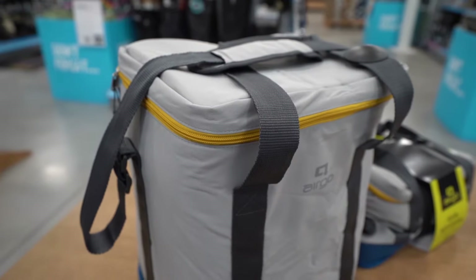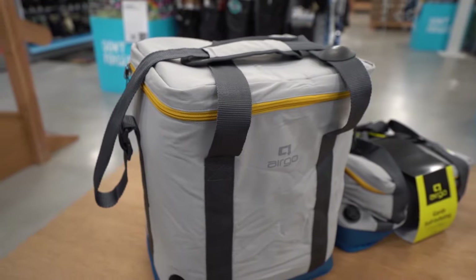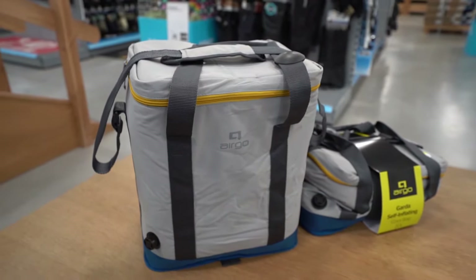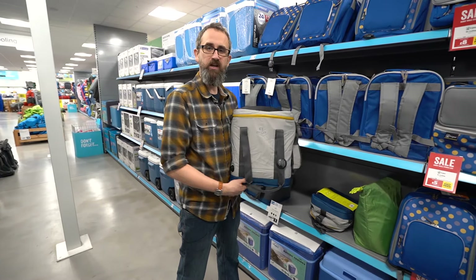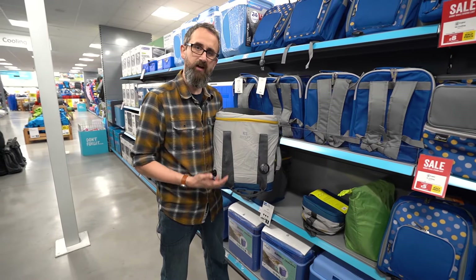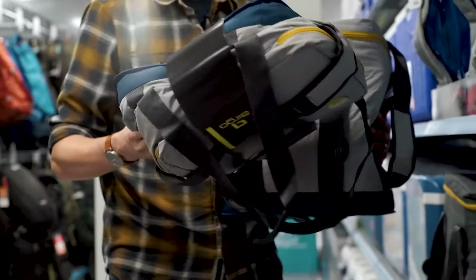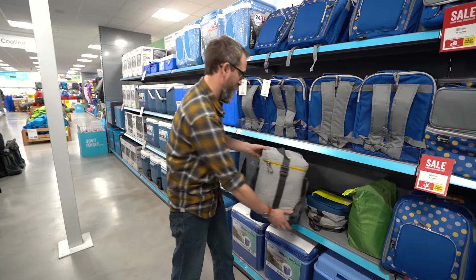A recent product that only came in last year was the self-inflating cool bag. We have this one here from Airgo. Now this uses foam and air — when you open the valve the bag actually inflates, forming a solid cool box. It provides loads of insulation and when it's squashed flat it's really compact for transport, so it takes up less room in your car. It also needs to be used with ice packs.